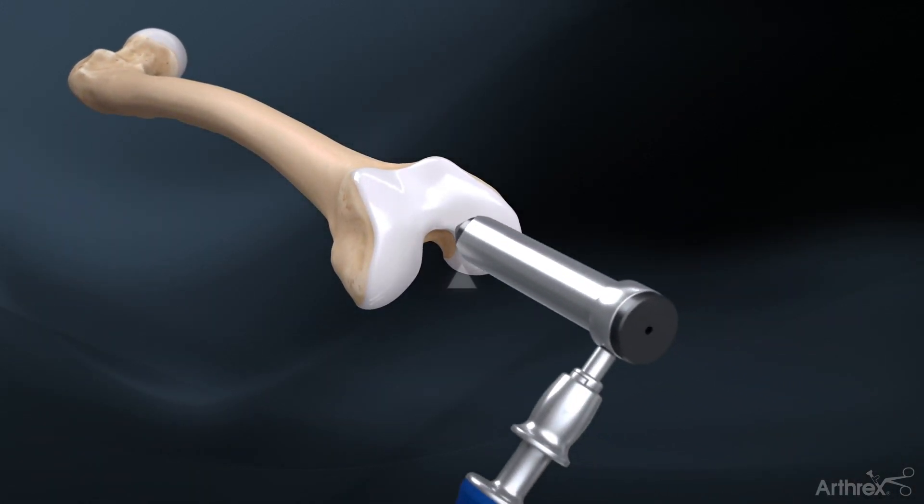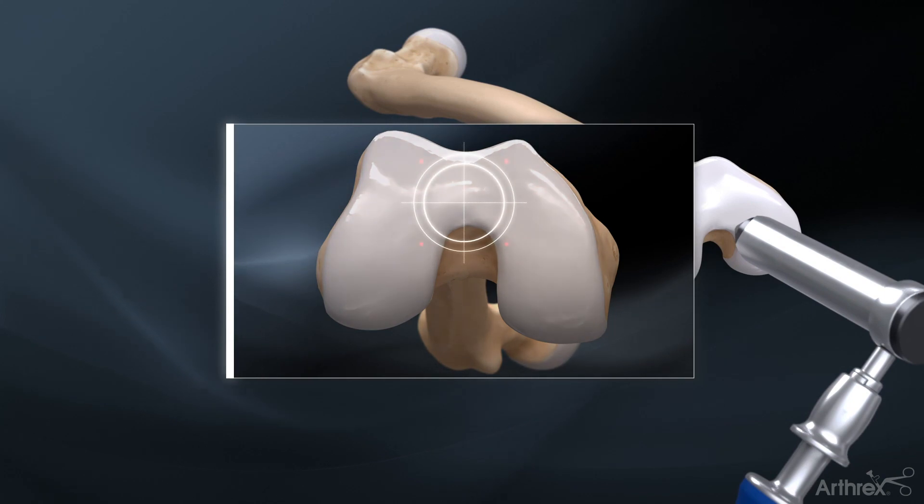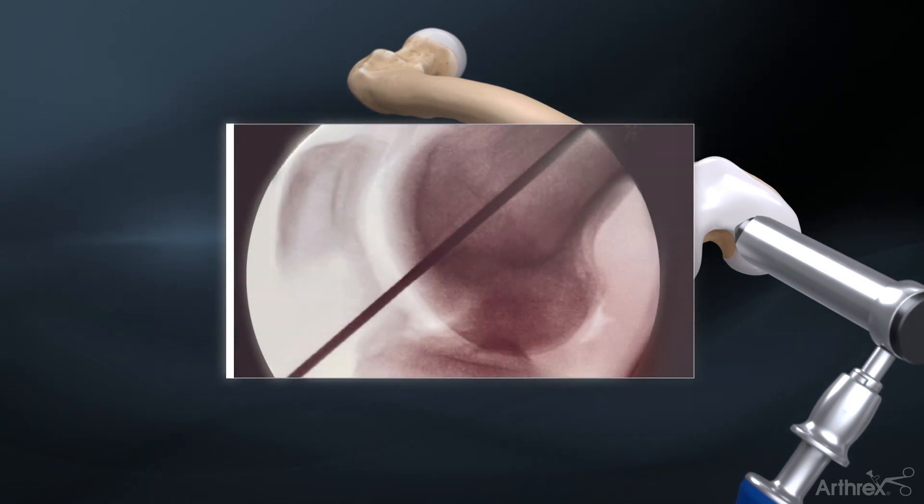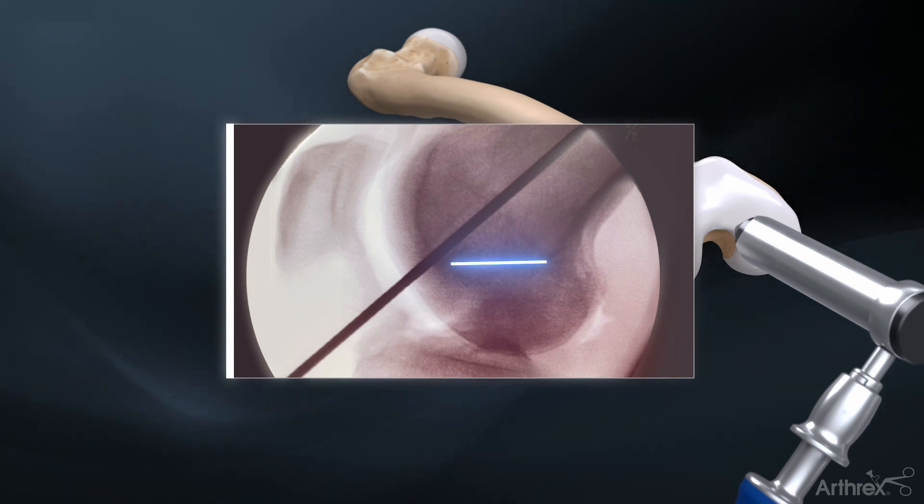Determine the entry point for the nail located in line with the femoral canal in an AP view, and just anterior to where a Blumensatz line intersects the anterior intercondylar notch on a lateral view.